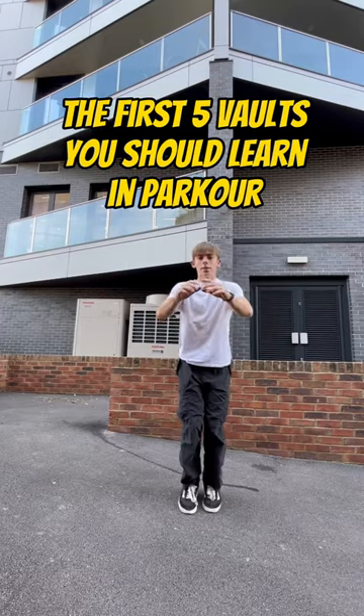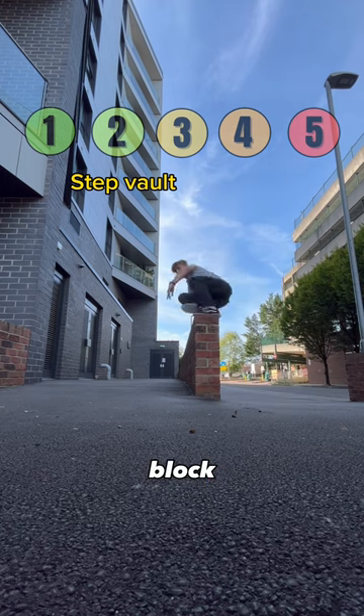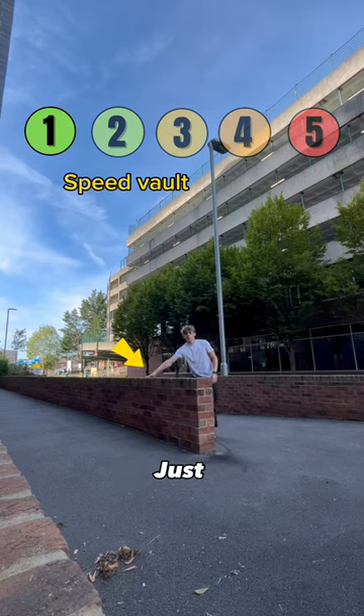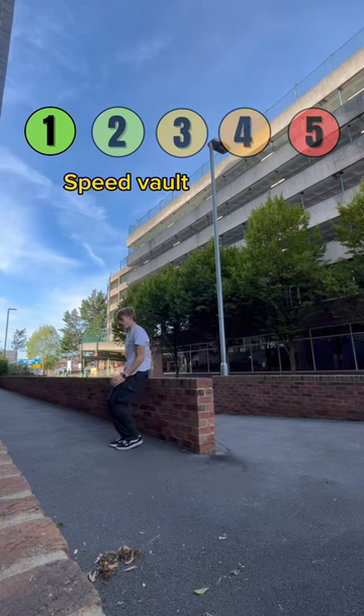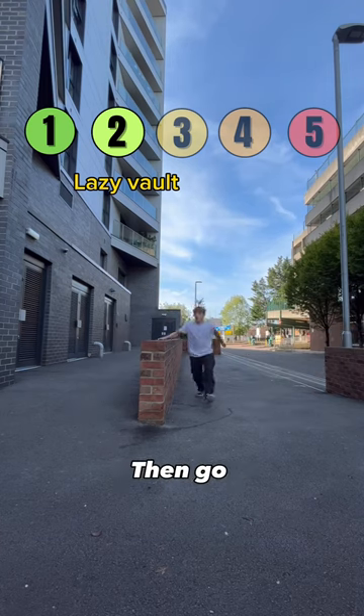The first five volts you should learn in parkour. Put one hand and one foot on the block and kick your leg through. Just use one hand. Take your speed and put your other hand behind you, then go from the side.